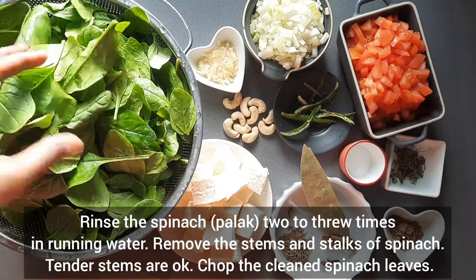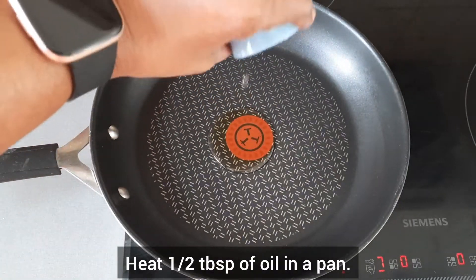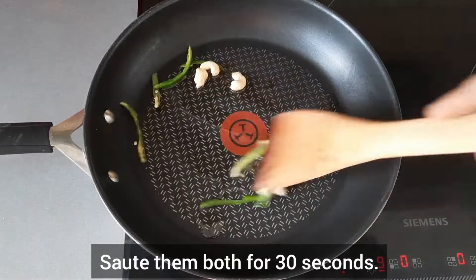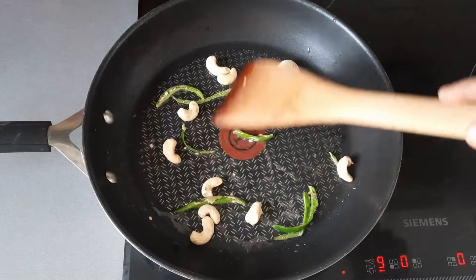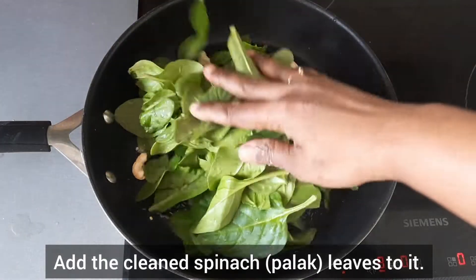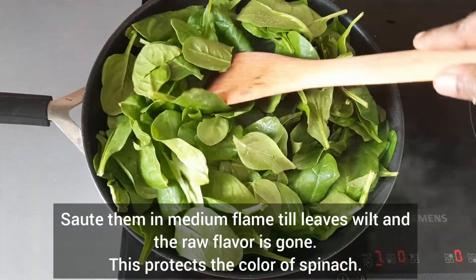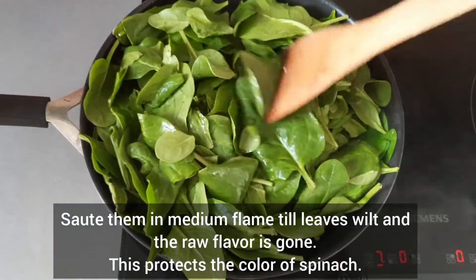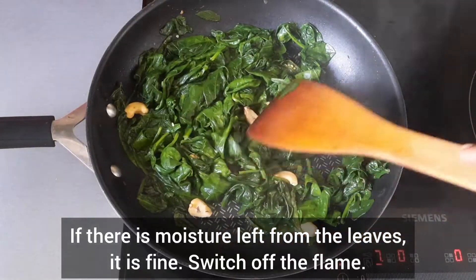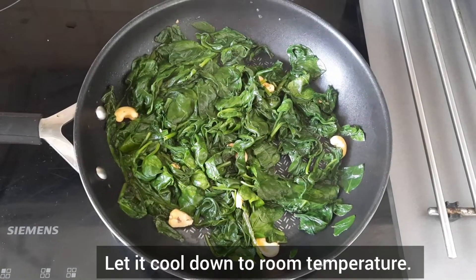Rinse spinach 2-3 times in running water. Chop the clean spinach leaves. Heat half tablespoon of oil in a pan. Add finely slit green chilies and cashew nuts and saute them for 30 seconds. Add the cleaned spinach leaves. Saute them in medium flame till the leaves wilt and the raw flavour goes away. Do not overcook — this protects the colour of spinach. If there is any moisture left from the leaves, it is fine. Switch off the flame.